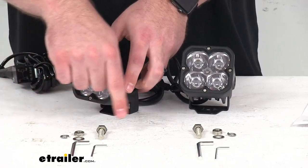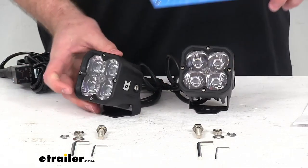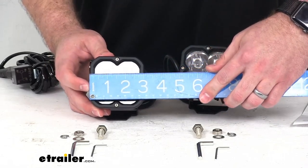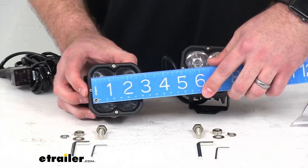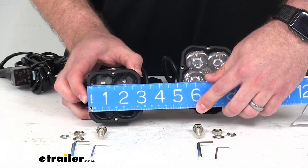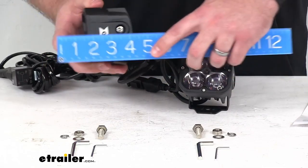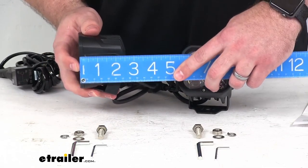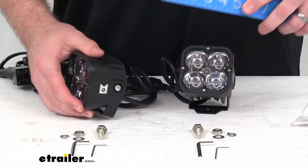As you can see, the hardware is included to get these mounted in place. As far as our dimensions go, we are right at 3 inches wide by 3 inches tall. Our thickness is approximately 2 5/8, just over 2 1/2 inches there.